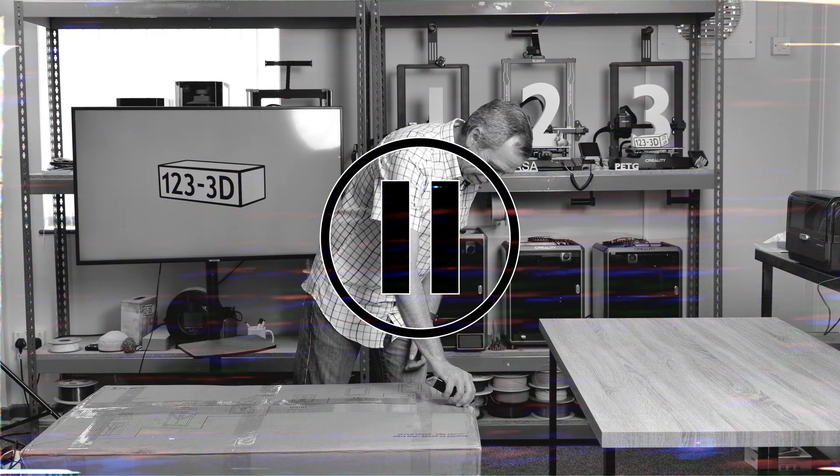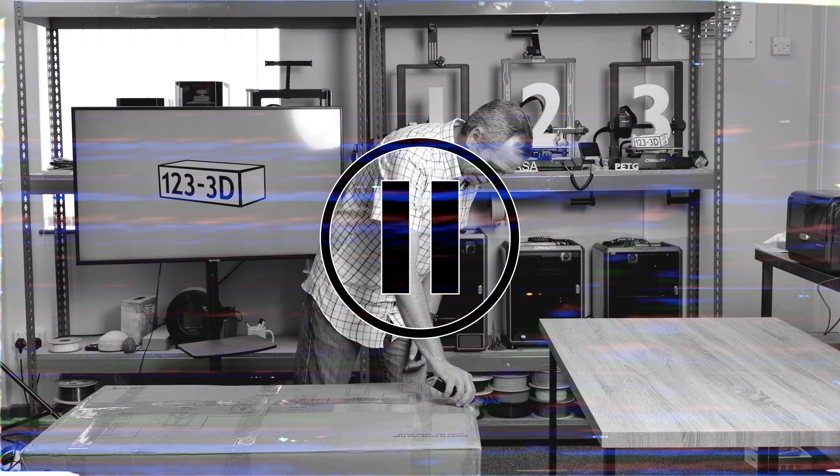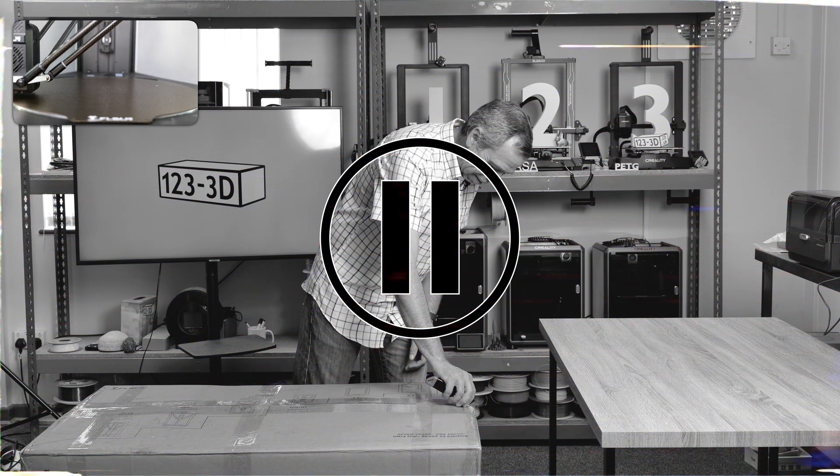Just before Steve gets started, to really show how fast this machine is, we're going to put a recording of it printing a pre-sliced Benchy up here in the top corner. This is unedited and placed back at normal speed.